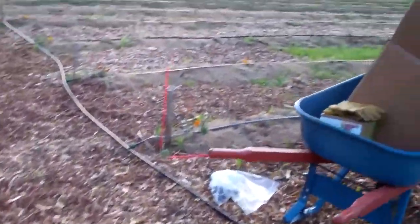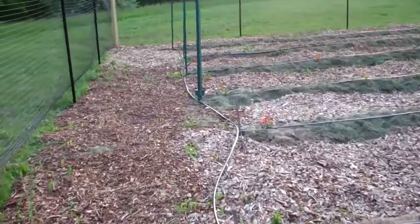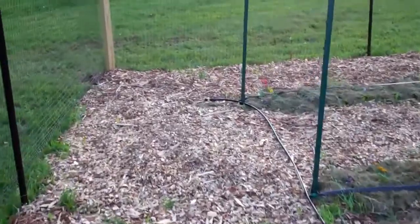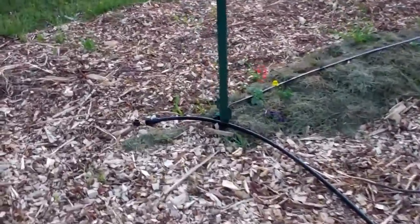My battery light just came on, so now I'm hurrying. So what I did was I turned the water on and unblocked it at the end here so that it could run out any debris.